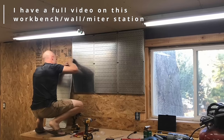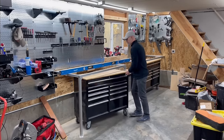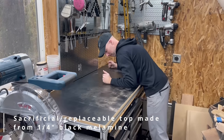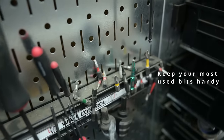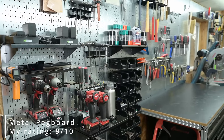One thing I hope is clear from this video is that I am not suggesting the average weekend woodworker build a shop just like mine, because like most small business owners, I'm able to invest a lot more money into a business than I would into a hobby. What I am suggesting is that you might see something you like here — like the sacrificial top on my workbench or these small magnetic bit holders — and think, hey, that's a cool idea. Maybe I'll just take that one aspect and apply it to my own shop.